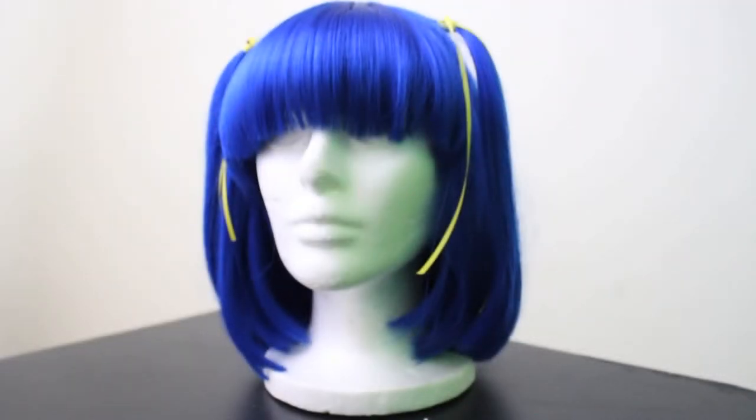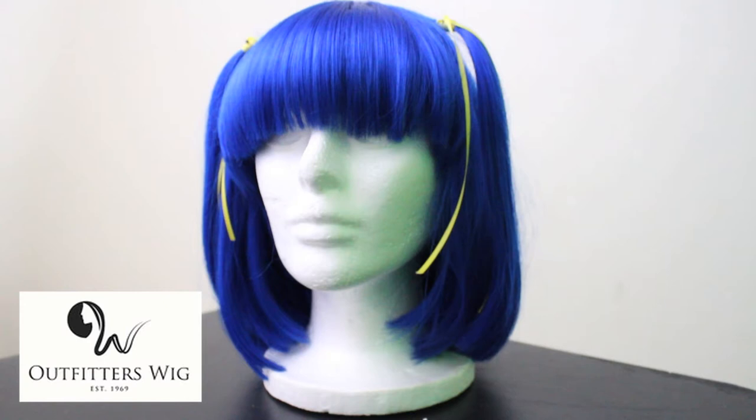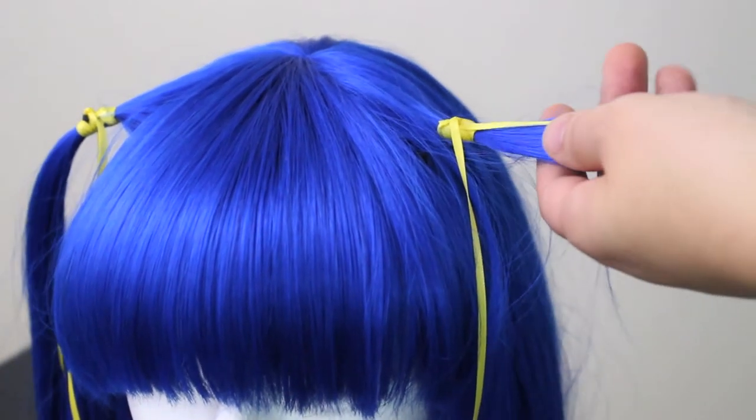I got this dark blue short bob wig from Outfitters Wigs. They do take custom orders, so again the link will be in the description. I made two small ponytails and tied them with yellow ribbon.